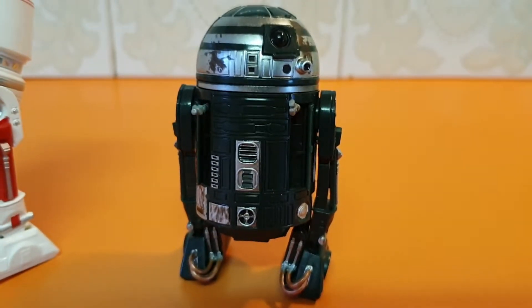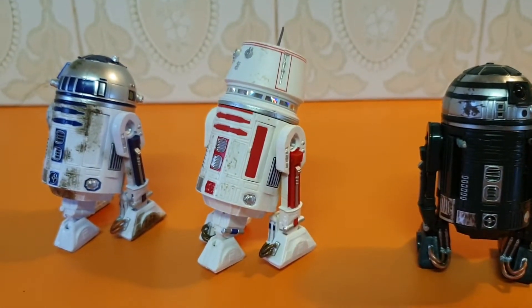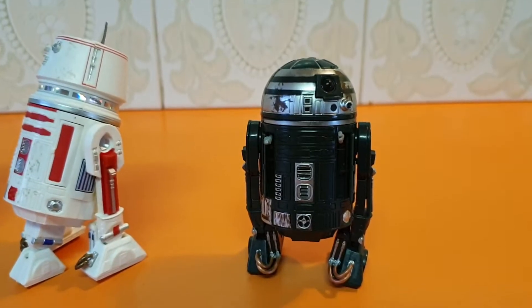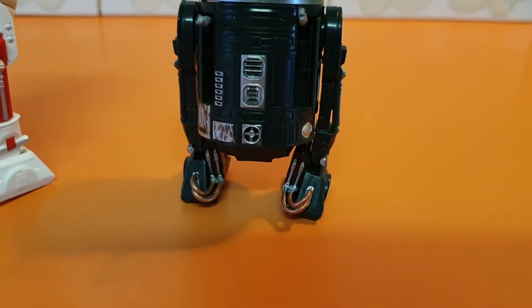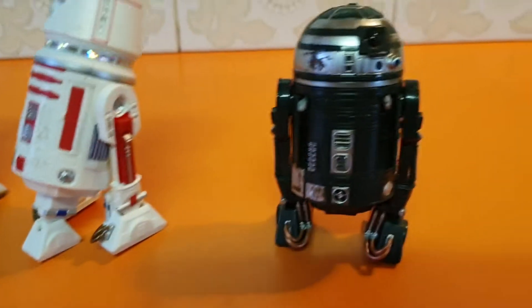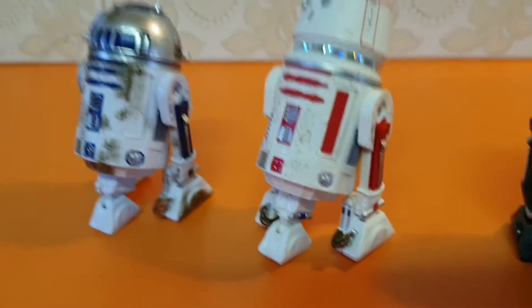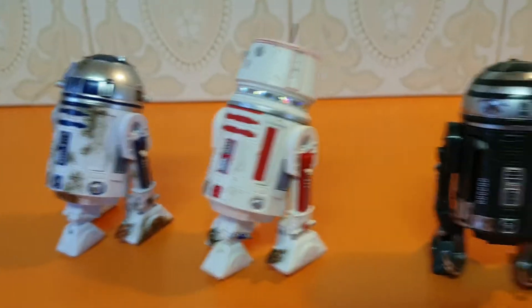The bodies of these figures are pretty much all the same. Because the seller said no boxing from the eBay store, they were all put in a little cellophane suction bag, and that's bent the legs a bit and bent his antenna. But otherwise it looks pretty cool.